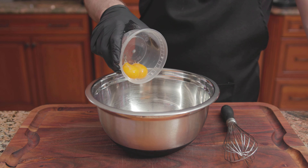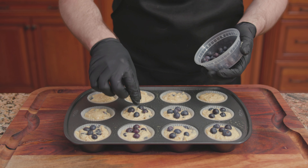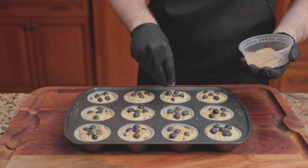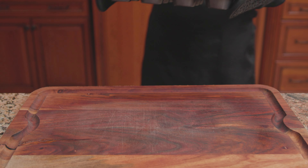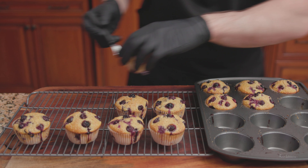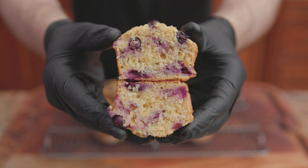Top each muffin with 4 to 5 blueberries, pressing to adhere, or about a half cup in total. Sprinkle 2 tablespoons of raw sugar, also known as turbinado sugar, right over the top. Bake at 425 degrees for 20 to 30 minutes. Transfer onto a wire rack to finish cooling, and there we have it — Bon Appétit's Best Blueberry Muffins.